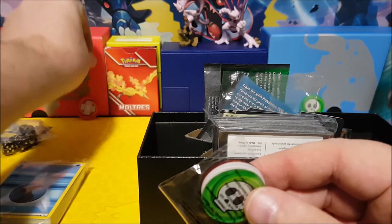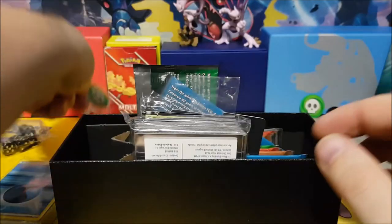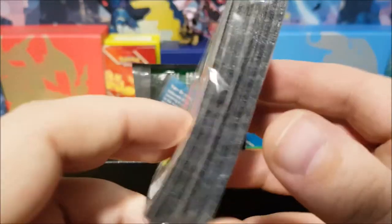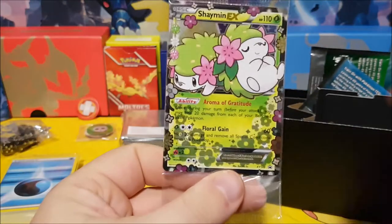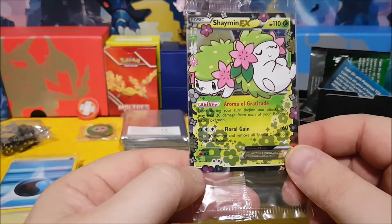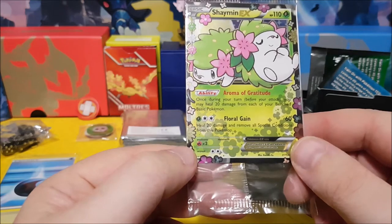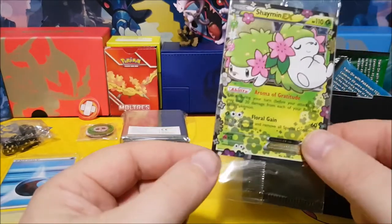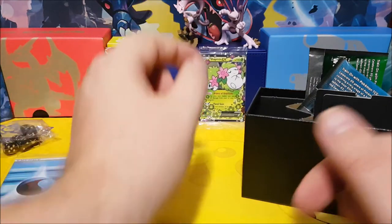And here are those acrylic markers I was pointing to before — one fell over. There's the burn or damage token and then the poison one, so you get poison and burn markers. Here are the nice black Pokemon sleeves, the other side is a shiny reflective foil. And here is the Shaman EX card! 'Once during your turn, before your attack, you may heal 20 damage from each of your benched Basic Pokemon.' Not the Shaman card I was looking for, but I'll take it.